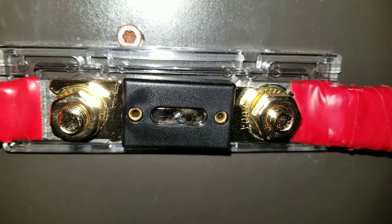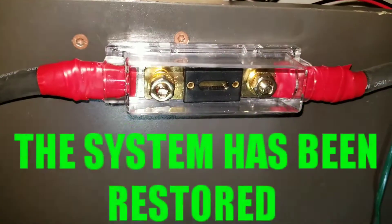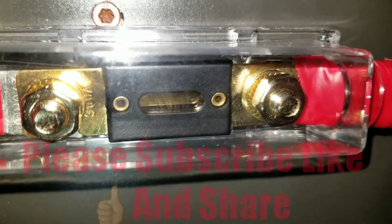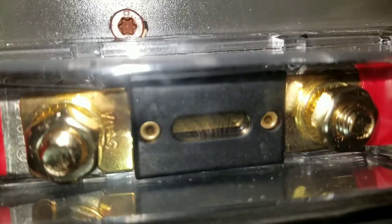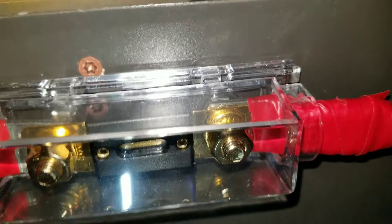That's what I did. Thank you for watching — I hope this helps someone. Subscribe, like, and share. Everything is now fixed. You can see there's a new fuse installed — nothing is broken. The camera light makes it look a bit cloudy, but it's just the lighting. The fuse is brand new and unbroken.